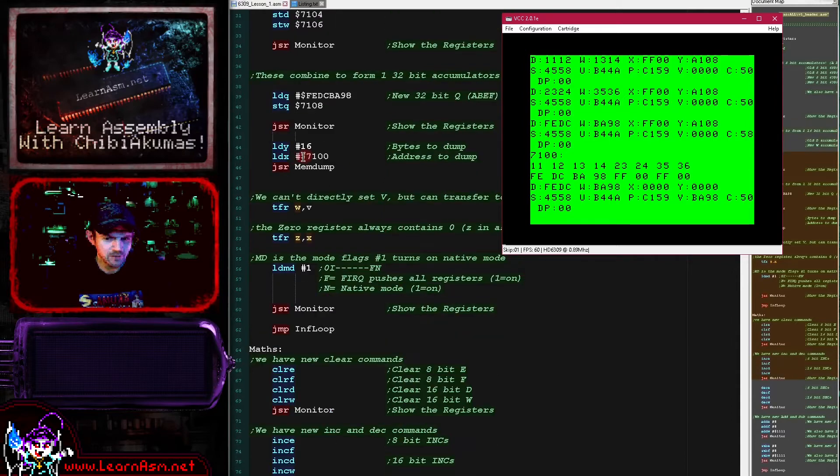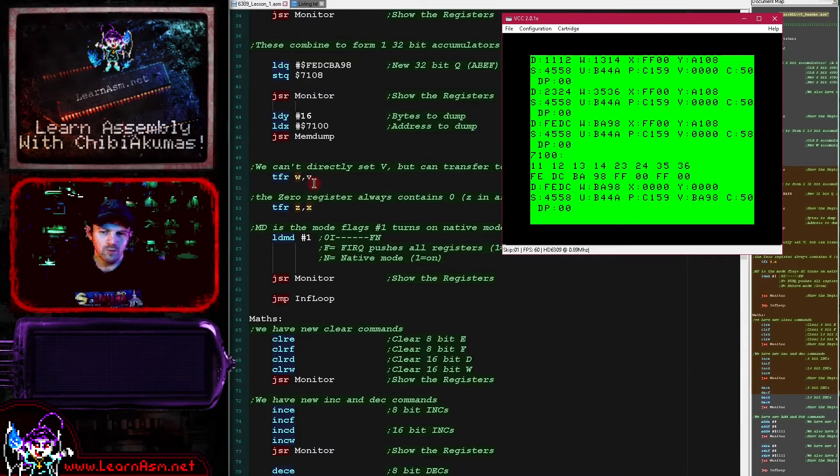This is a big-endian system, so it's in the exact same format in memory as it was in our source code. That's how we can work with these new registers. Of course we still have all the old registers - the 16-bit X and Y and things still work the same, as do our stack pointers. If you need to know about those, please take a look at the 6809 tutorials or buy my book.